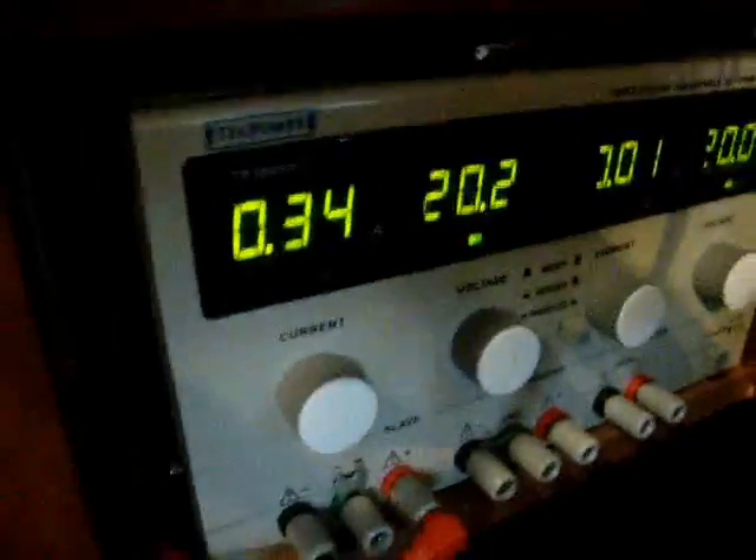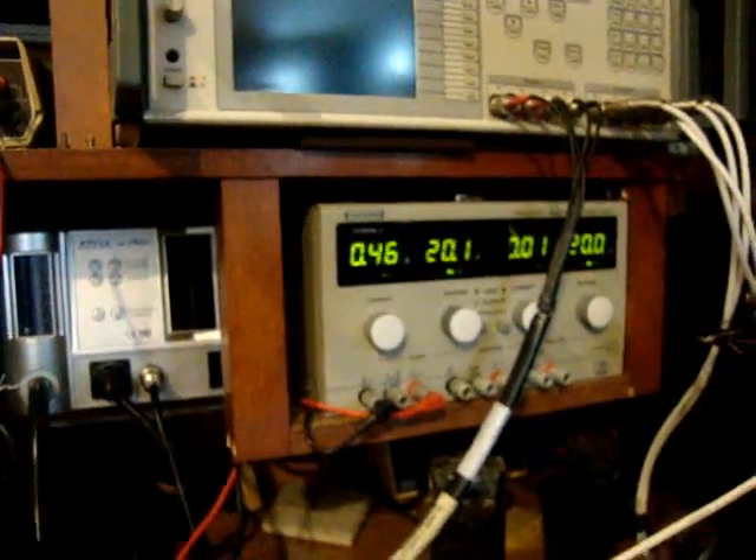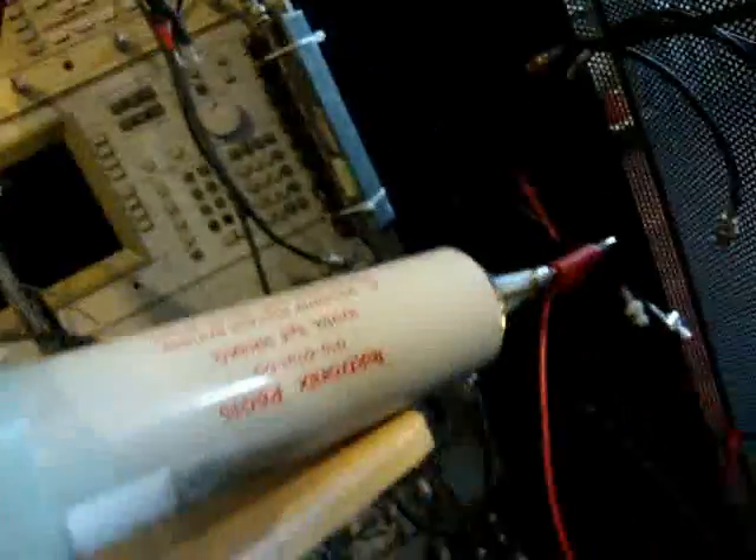At 47 kilohertz the current draw is 240 milliamps. See — I touch that and with this frequency... I'm going to touch it right now. Steady — it's 940 milliamps. I'm going to create a spark.